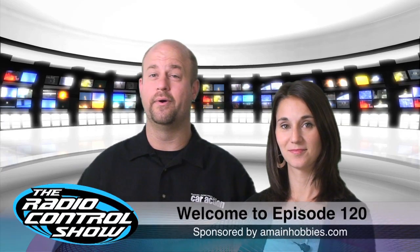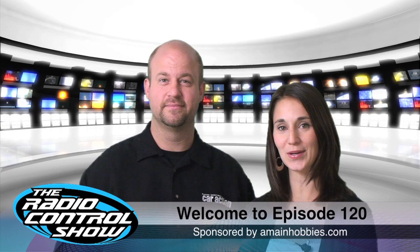Welcome to episode 120 of the Radio Control Show, sponsored by amainhobbies.com, your one-stop RC hobby store.